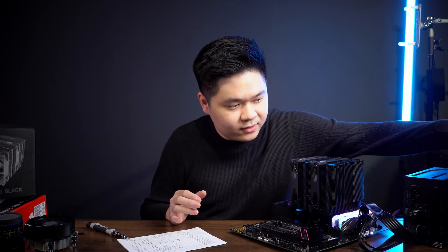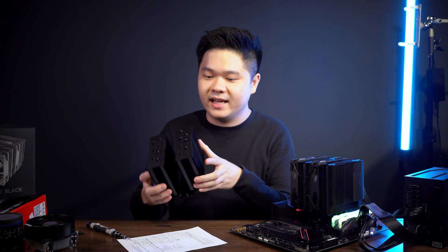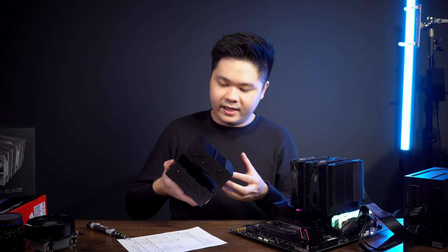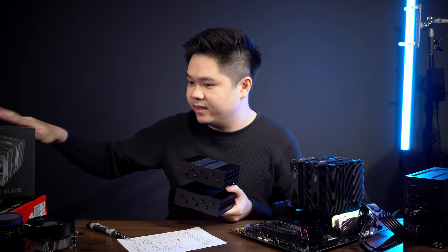The competitor we're going to compare it to is a very similar product — the ID Cooling SE 207 XT. It is a twin tower heatsink as well, and it's quite hefty — actually a little bit heavier than the PA 120 Black.